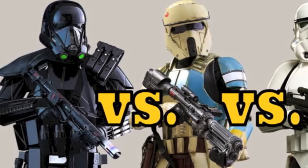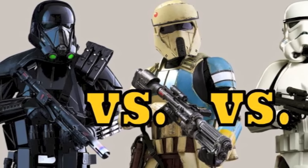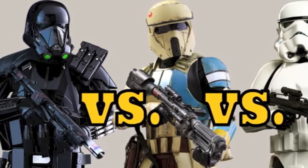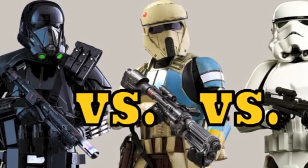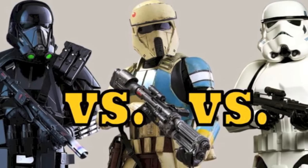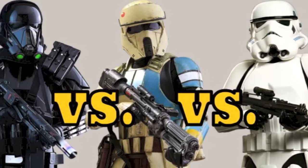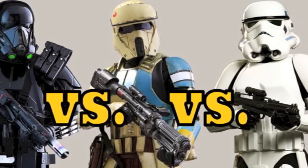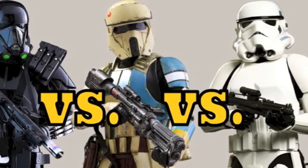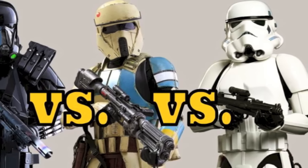Although there's a large variation and discrepancy in the training methods of the Empire's Stormtrooper, Shoretrooper, and Deathtrooper contingents, there are also significant differences in the armor assigned to these three units. Given that these units are called upon to perform different tasks, with differences in the sophistication and specialization required, it's not surprising that they are provided with different armor to assist them in carrying out their orders.